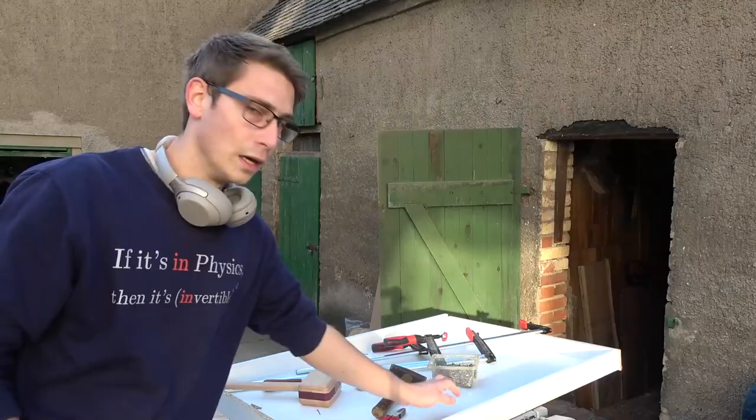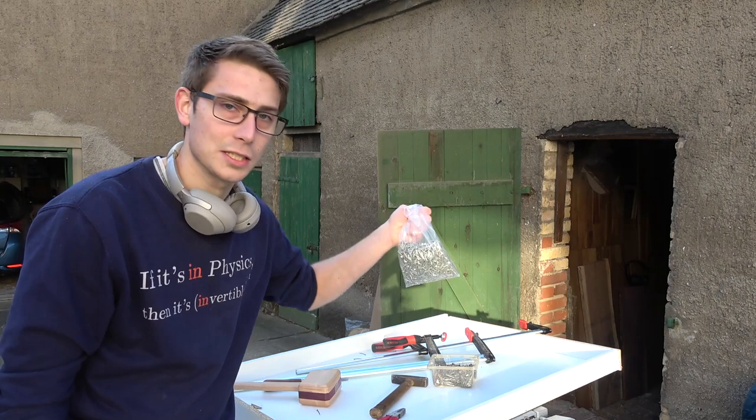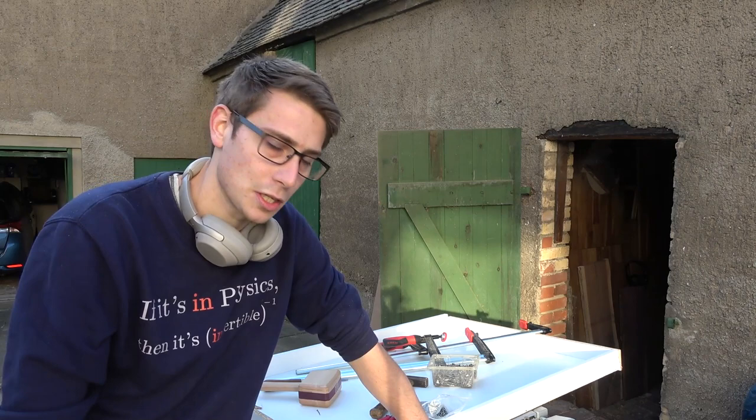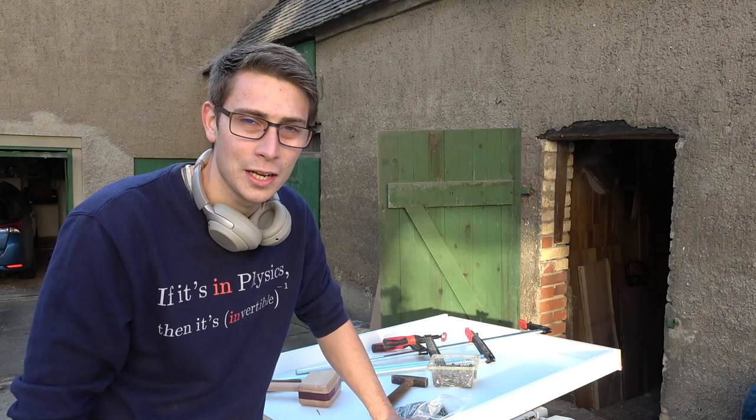Creating this mold was the worst experience I had all day. I didn't bring the right size of nails with me, so I had to use way too long ones. Now I know why people usually use nail guns to create molds — it was just a pain in the ass and I'm never going to do that again. But never mind, we are done with the mold now. I hope it works out.